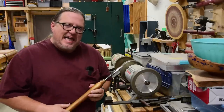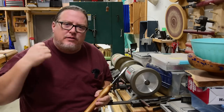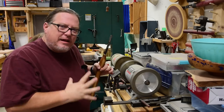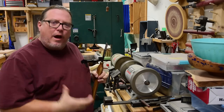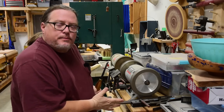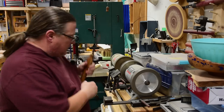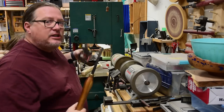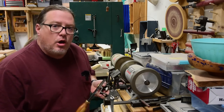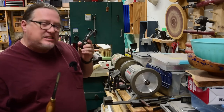Here's one thing I hate about pretty much every single spindle gouge on the market, because what I've done here is the most common way people are sharpening these tools nowadays. The one-way system is practically ubiquitous. The Vari-Grind or variations of it are all over the place. I've had mine set up probably twelve years ago and I don't think I've changed it since.